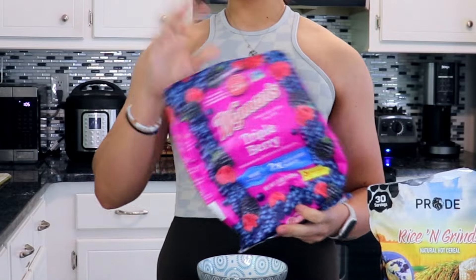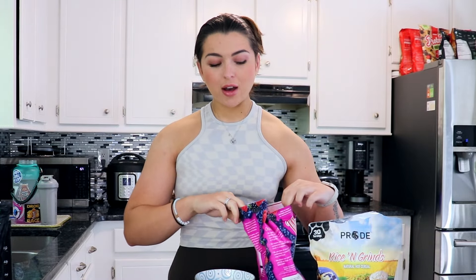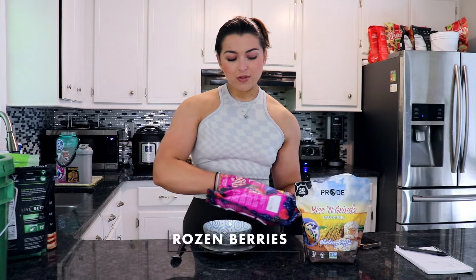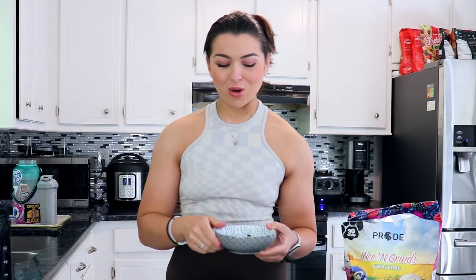Now we need to make our blueberry syrup topping. I'm going to be using my frozen berries — you can do mixed berries, you can do blackberries, you can do like a blueberry cobbler. I'm going to do 45 grams of frozen berries. You can just put it in the cream of rice frozen and it will eventually melt. If you microwave it, it's going to produce this juice, which is going to be so good in the cream of rice — so that's what we're going for.